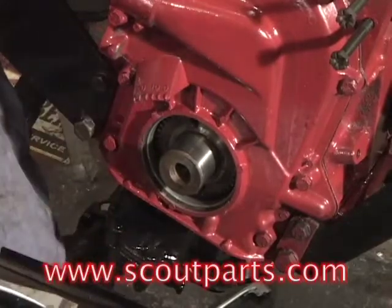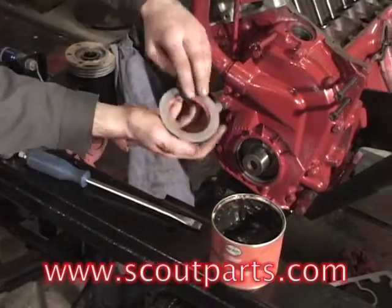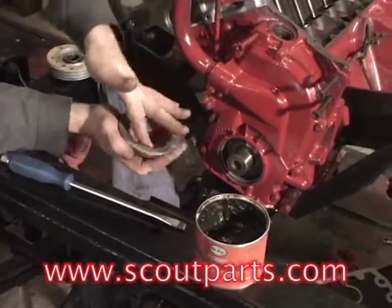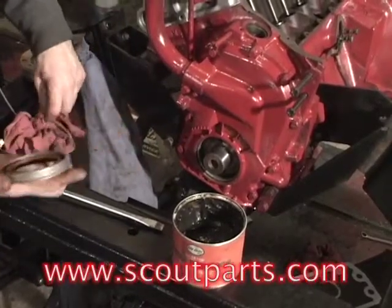This is the new front main seal. You need to put a little bit of grease on it so that when the front pulley gets put in, it doesn't tear up the rubber seal. It just helps things move together a little bit.